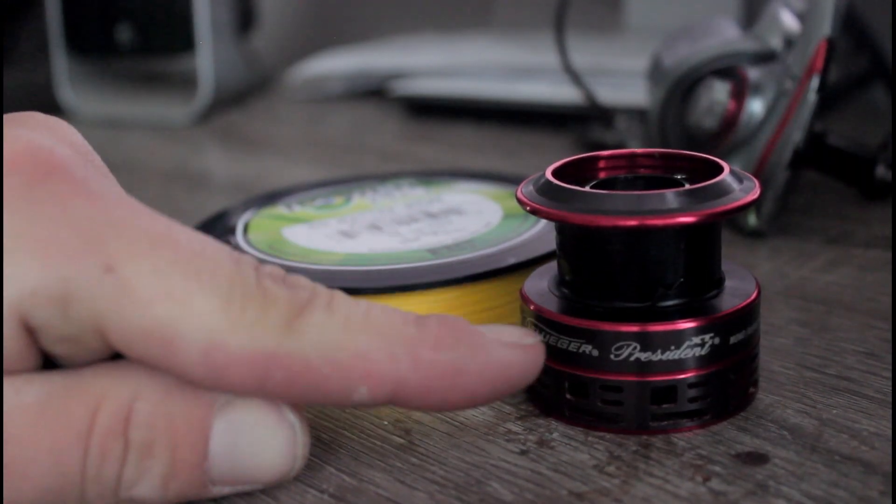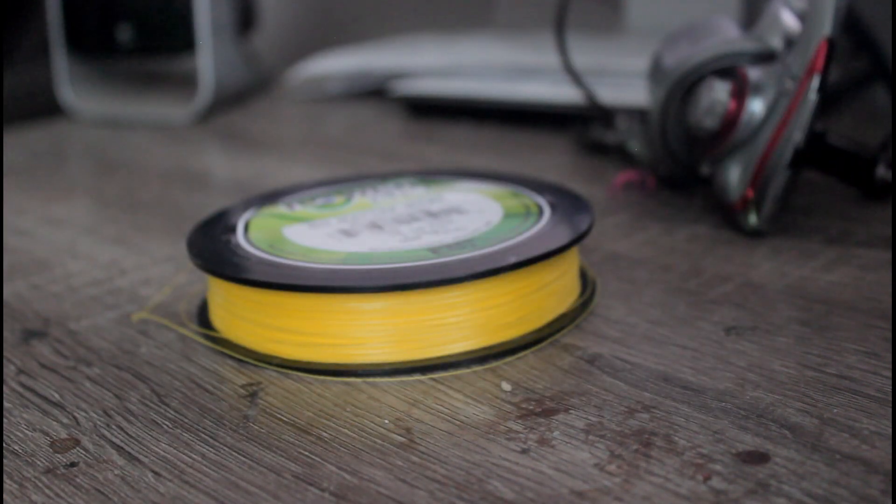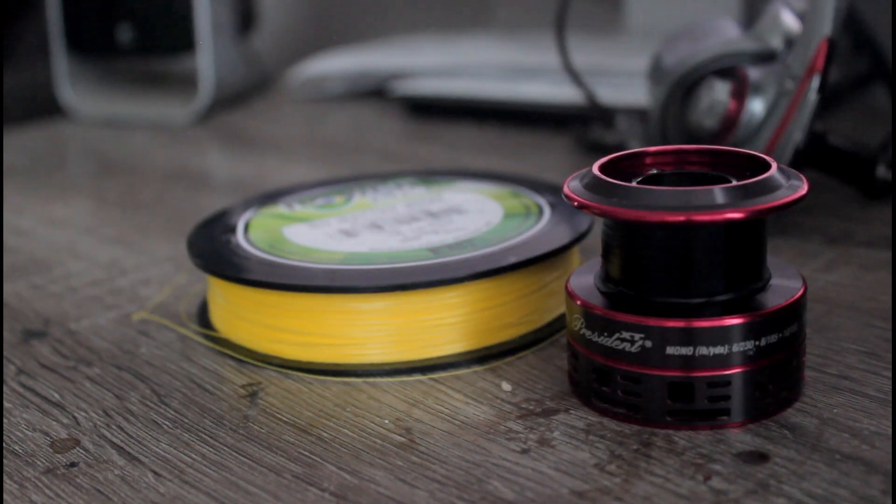What you are going to want to do is take a 6-inch piece and wrap it around so it is nice and tight. That will prevent the braid from slipping on your spool.